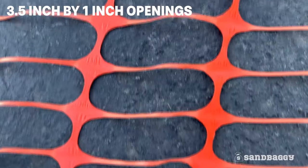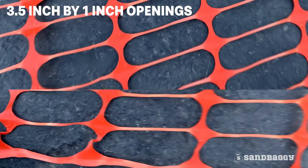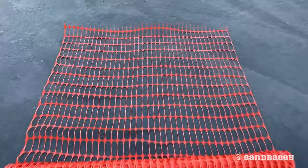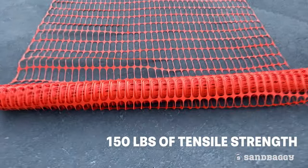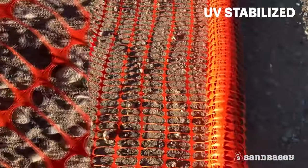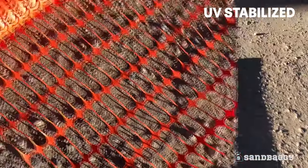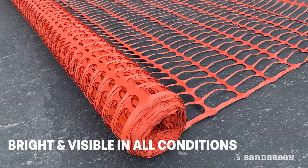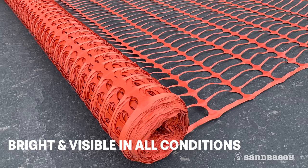Made with small 3.5 inch wide by 1 inch tall openings, this ensures the fabric can be see-through while having an impressive 150 pounds of tensile strength. The fabric is also UV stabilized to protect it under the sun. The OSHA High Visibility Orange ensures the fabric is bright and visible in all weather conditions.